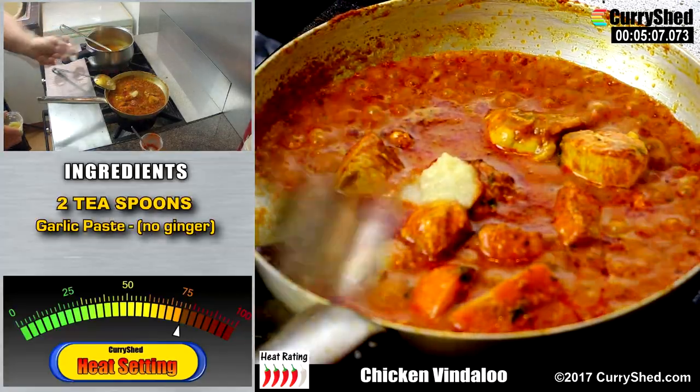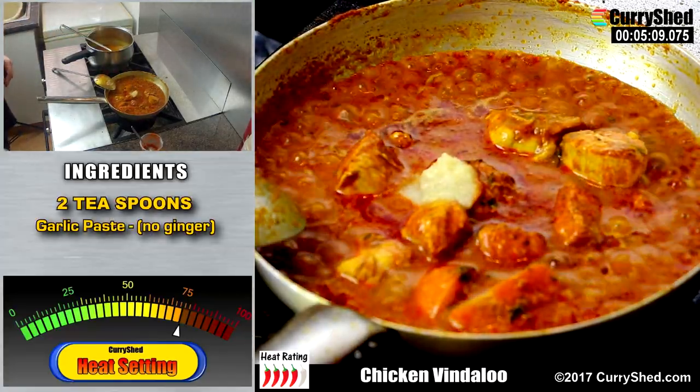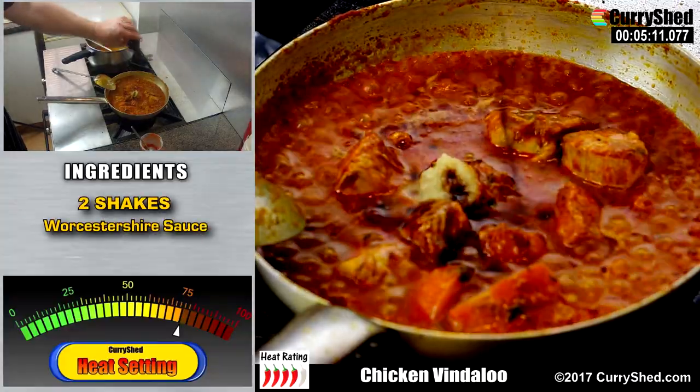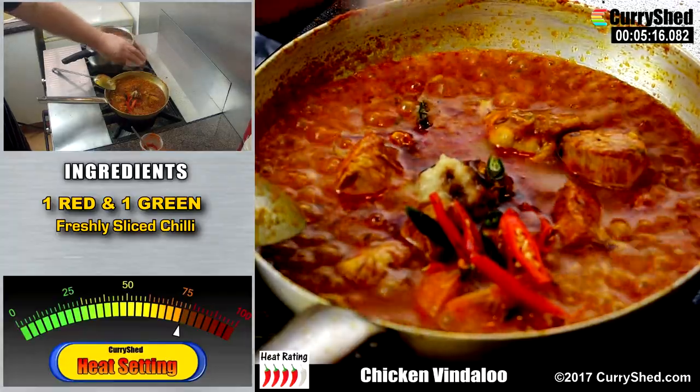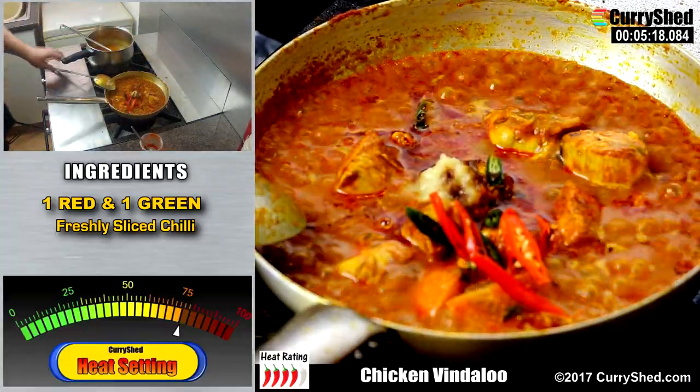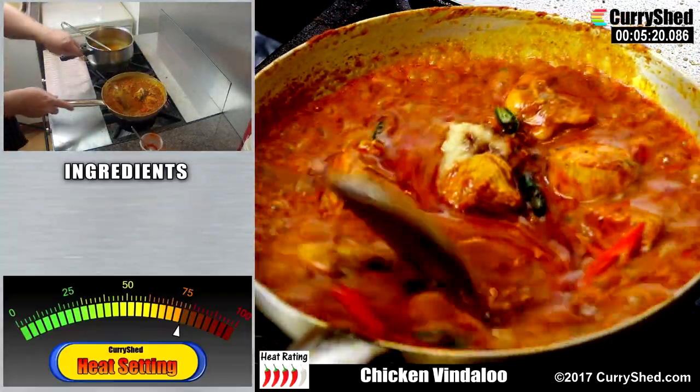At this point I'm going to add some more garlic paste — just garlic this time, no ginger — plus a couple of shakes of Worcester sauce, and red and green chillies to lift the heat levels and flavours, giving it all a quick stir to mix it all in.